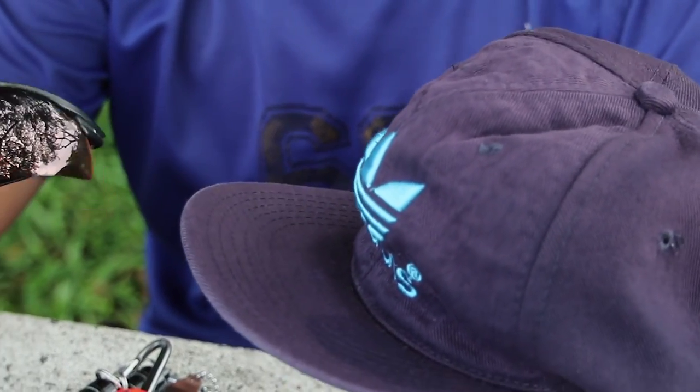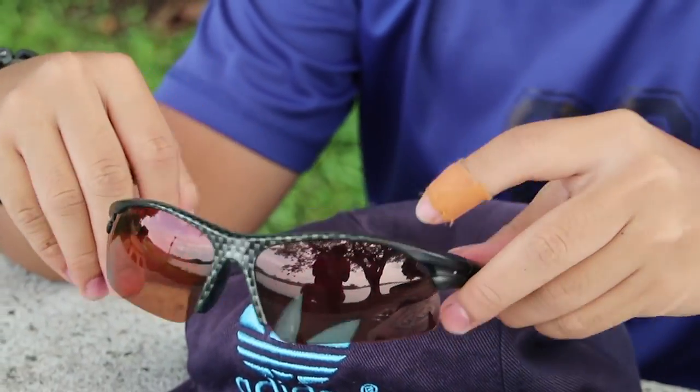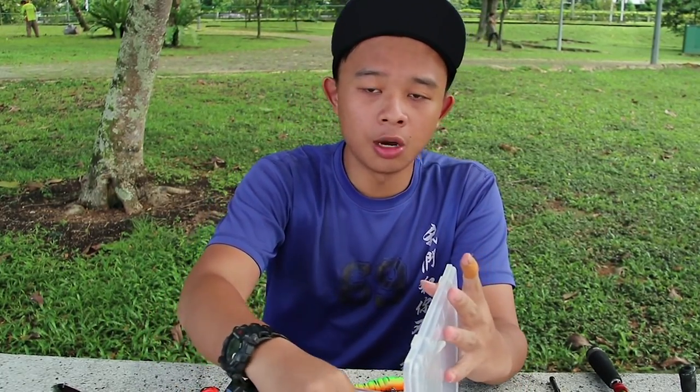One more thing — sun gear. Basically anything you bring out: your shades, your cap. Some people prefer arm sleeves and leggings — I'm more of an arm sleeve guy, but not today. And bring water. Singapore weather is very hot and you want to have at least a bottle of water with you at all times.